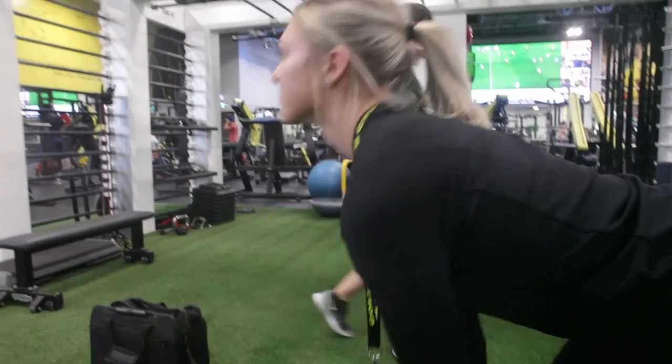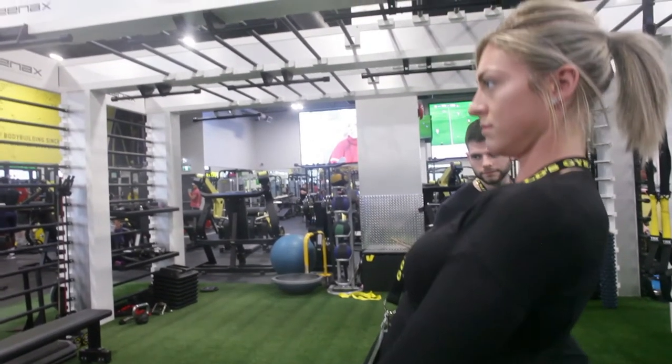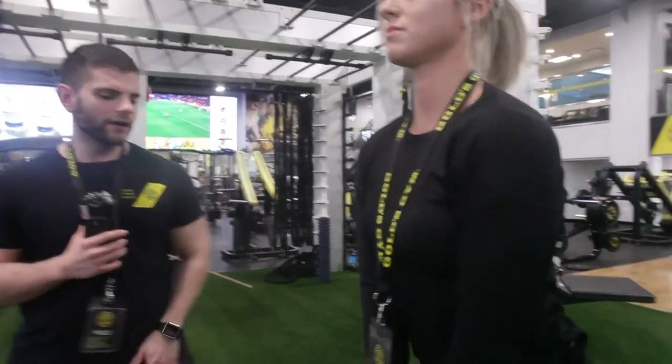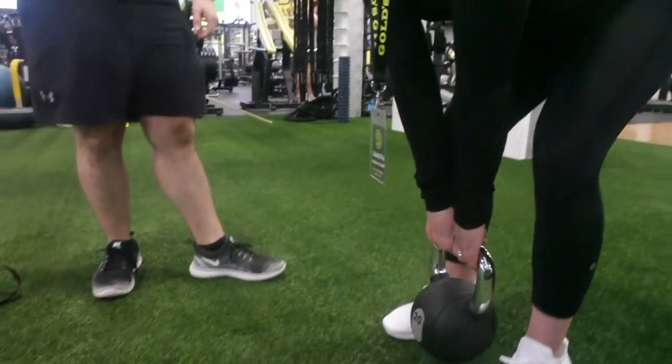Then what we're gonna do is bring our hips forward, lifting the weight straight up and coming to a full extension, squeezing the glutes at the top. This is what we call a full extension — all joints are locked up. Then we bring it straight back down in between the legs, touching the ground, and drive straight up to the top.